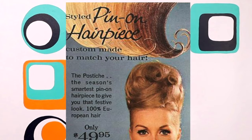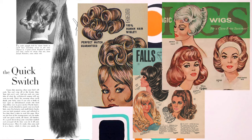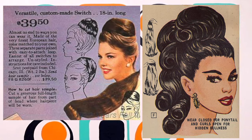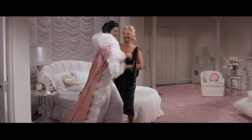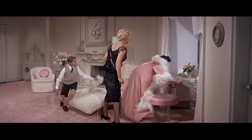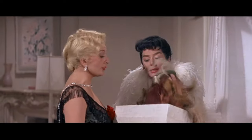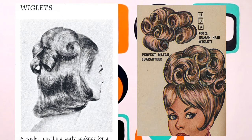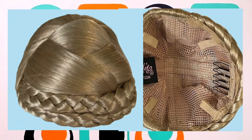In the 1960s, the most common hairpieces women used were switches, wiglets, falls, and wigs. Switches are a long length of a group of hair strands that can be braided and twisted into bun and chignon shapes. Wiglets, like the piece we are working with today, are a topper piece for the crown of the head that usually came pre-curled or styled. The interior had a base with a hair comb attached to quickly attach your hairpiece and go.